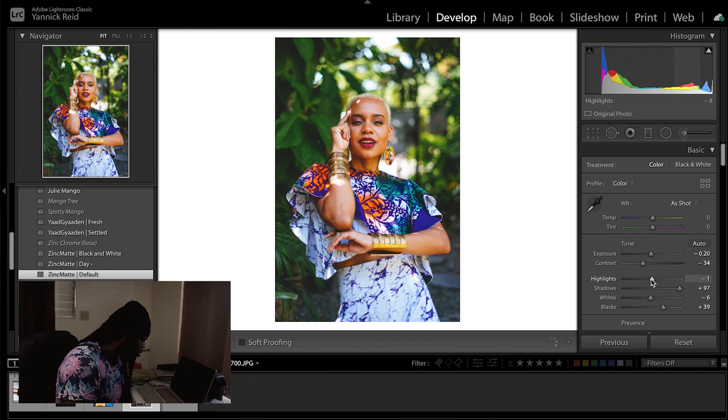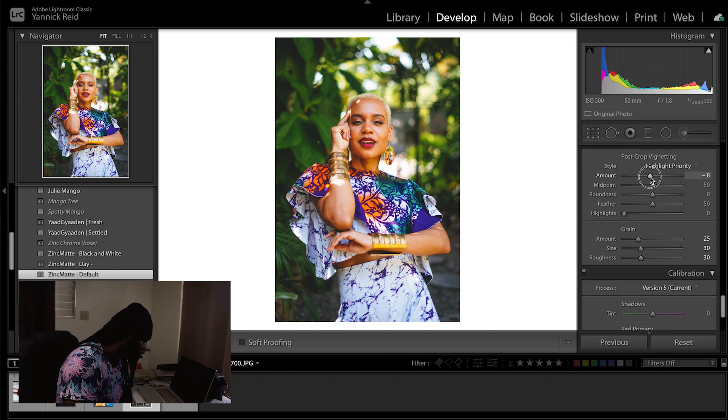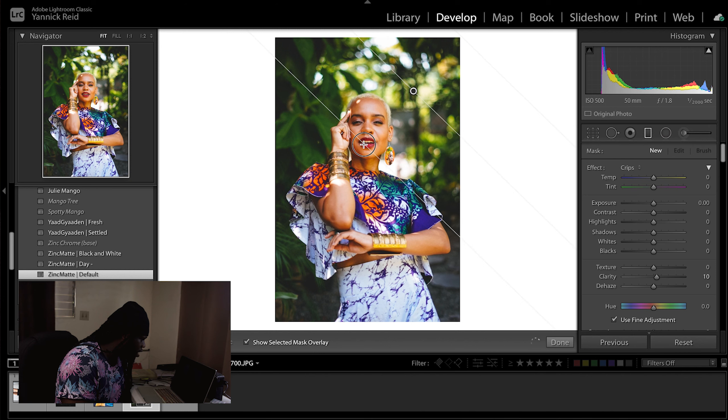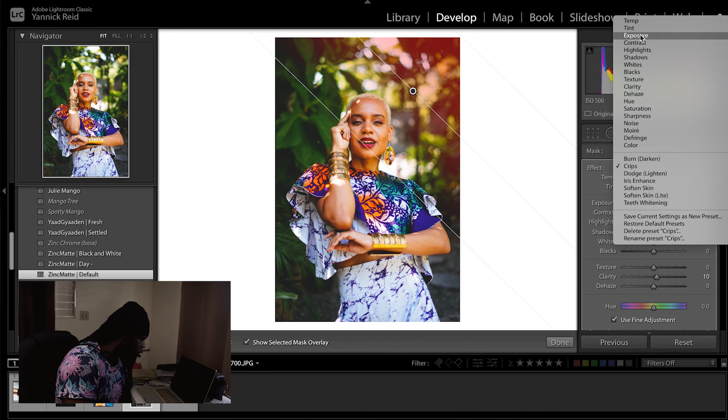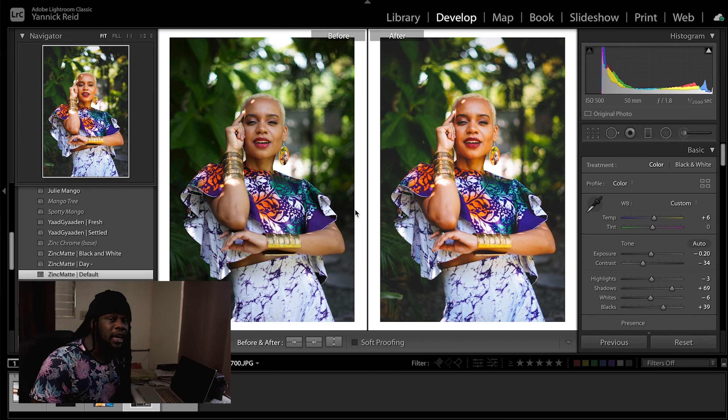Turn down the exposure just a bit and bring back some of the highlights — it's a little bright over there in the background. And yeah, I don't feel quite finished with that, but honestly it's a good image starting out. That's the key thing about editing: trash in is trash out, but bring something good and you can get something good out. Despite this being a JPEG, we were able to edit it. Good composition, good colors, nice outfit, makeup done — Tucker, big up yourself.